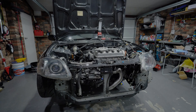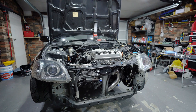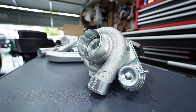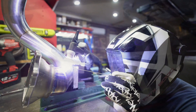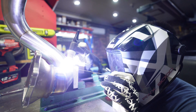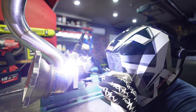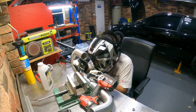Welcome to part 3 of this series where we are strapping a GT2860RS to my bone stock D16Y4. At this point we've already installed the turbo, made our water and oil lines, and fabricated a stainless steel dump pipe to match the rest of our exhaust system. In this video we finish off with the induction side, a simple fuel system upgrade, mounting the intercooler, and fabricating the rest of our intercooler pipes. Let's get straight into it.